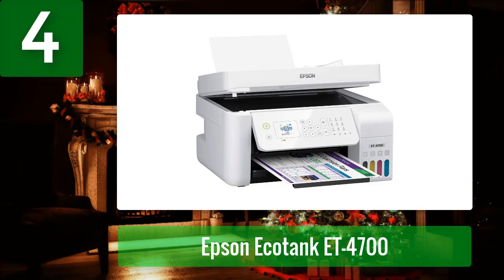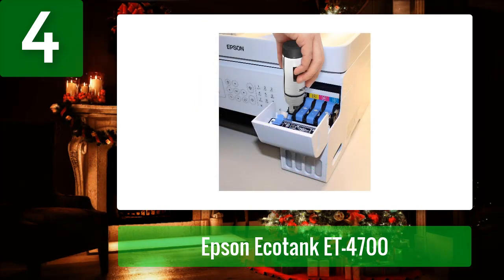Epson's EcoTank ET-4700 inkjet printer is a fast, compact, and energy-efficient multi-function inkjet printer that makes printing, scanning, copying, and faxing easy and convenient. It delivers the highest quality print results, and its eco-friendly ink cartridge is designed to last longer than the competition.